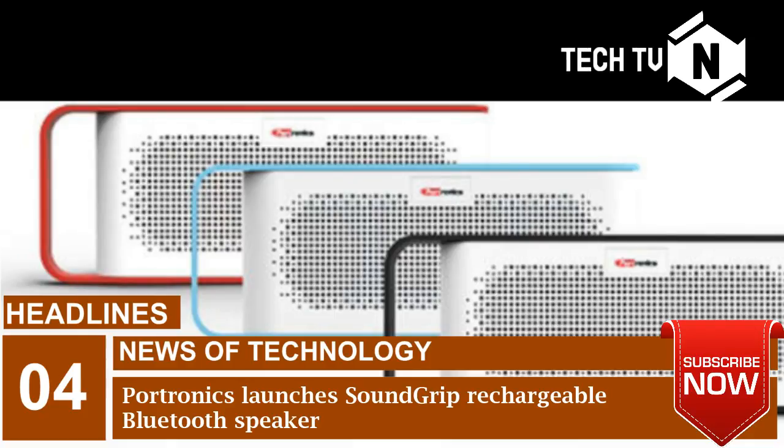The new Portronics SoundGrip is available in three color variants: red, blue, and gray.